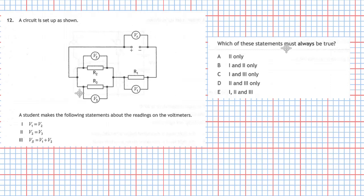Question 12 from section 1 of the National 5 Physics Examination. A circuit is set up as shown. A student makes the following statements about the readings on the voltmeters. The circuit comprises three resistors: R1, R2, and R3 — where R2 and R3 are in parallel. We assume since they have different names they are all different valued resistors. Statement 1: V1 equals V2.